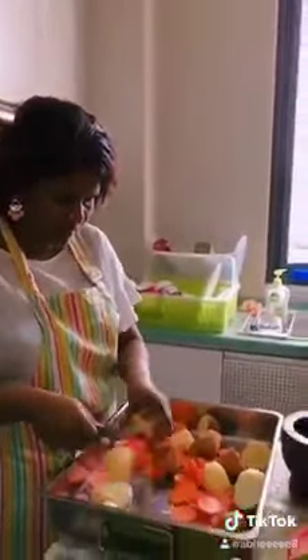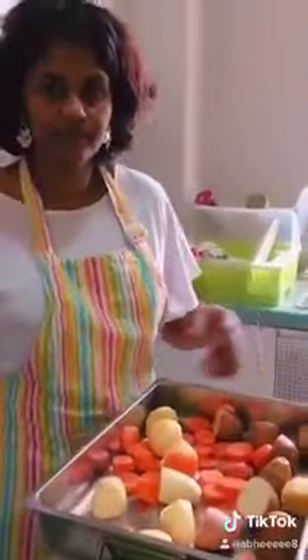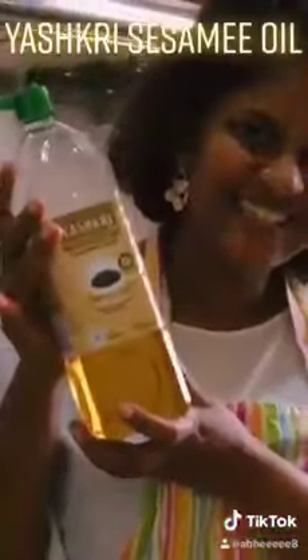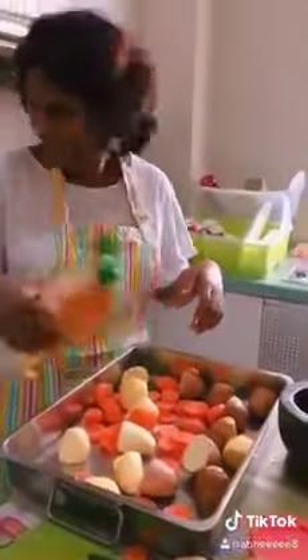I am just going to make these potatoes a bit smaller. We are going to drizzle some Yashri sesame oil, my favourite oil, with some Jamaican spice.